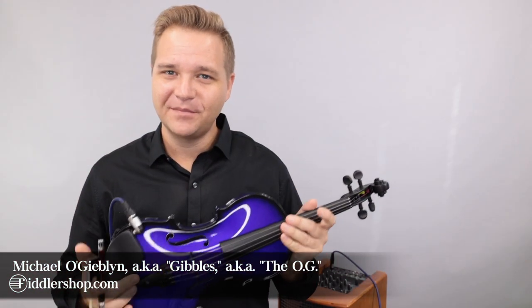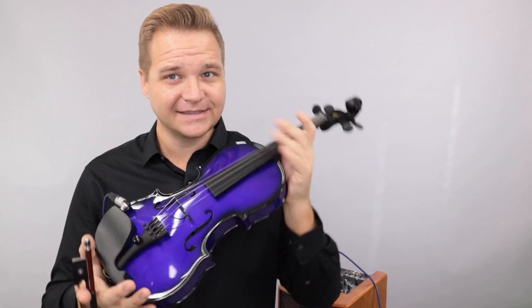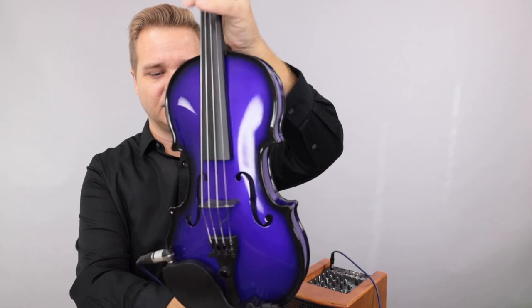Hello there, I'm Michael O'Giblin with FiddlerShop.com. This is a quick video for our customer Aaron. I have your Glasser AEX acoustic electric violin we got back. I'm sorry that you were having some troubles with it.